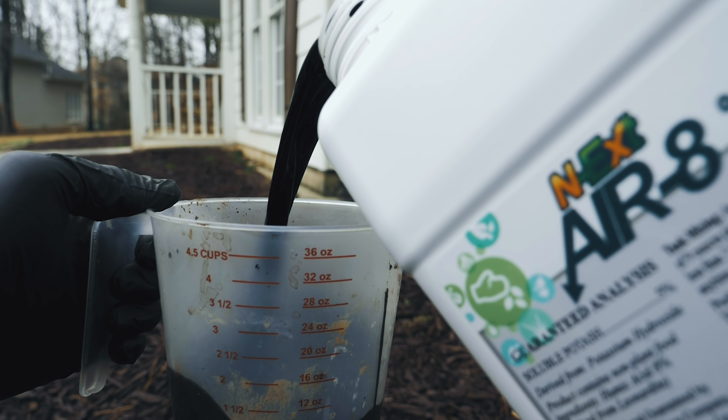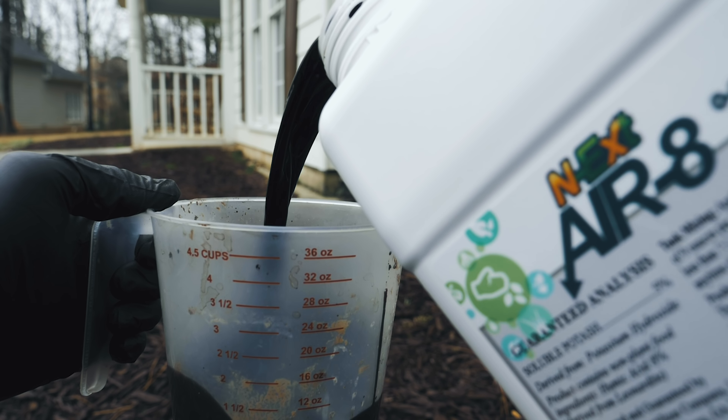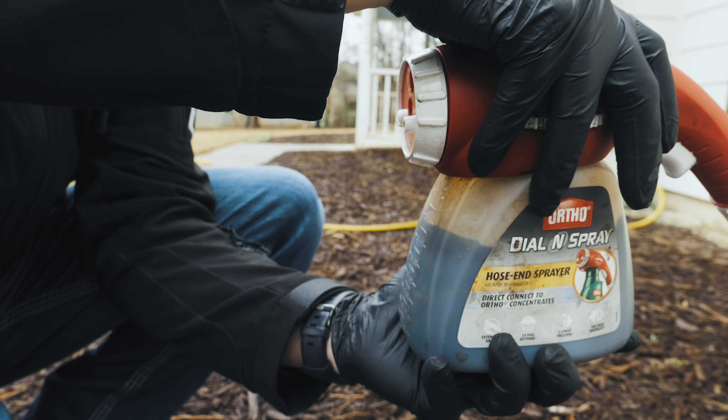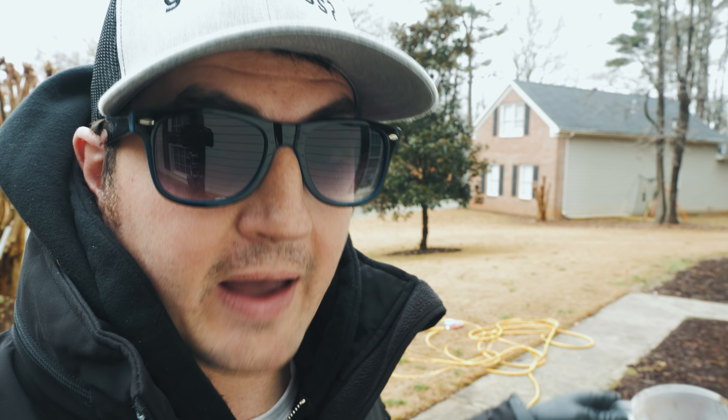Two additional benefits you're going to get from using Air 8 in the yard: number one, you're going to get a dose of potassium — albeit very small, you're still getting some when you put this product down. Number two, this product is going to help begin the chelation of iron in your yard. So if your iron is really high, that means it's trapped and not being utilized — this product is going to help with that.